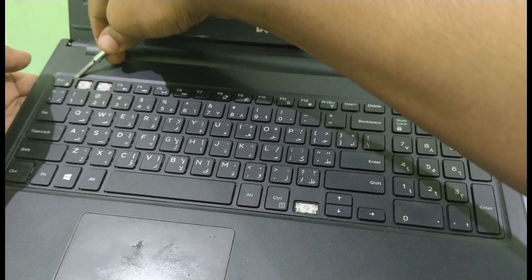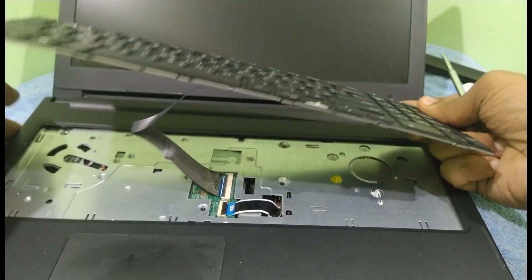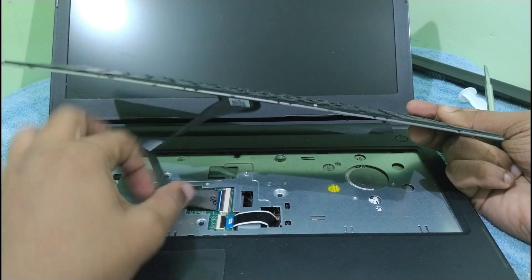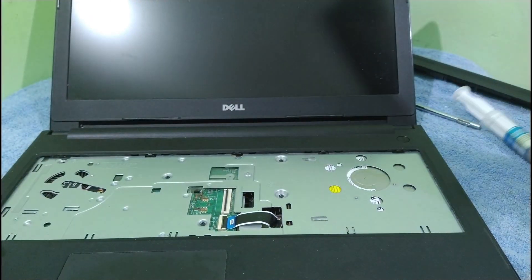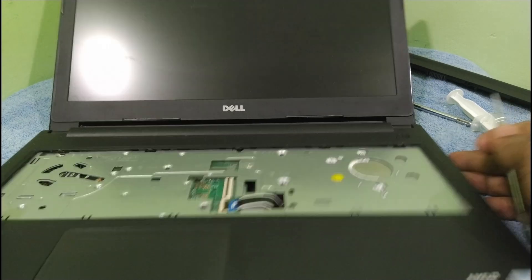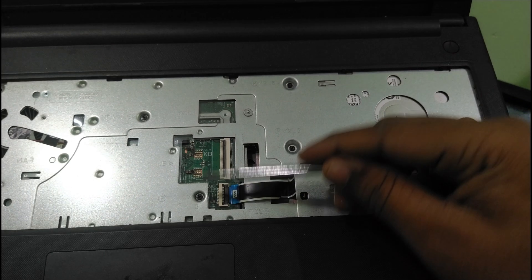As you can see, it is coming out. Here is the cable — we have to unclip that also. Now let's unscrew these four screws.